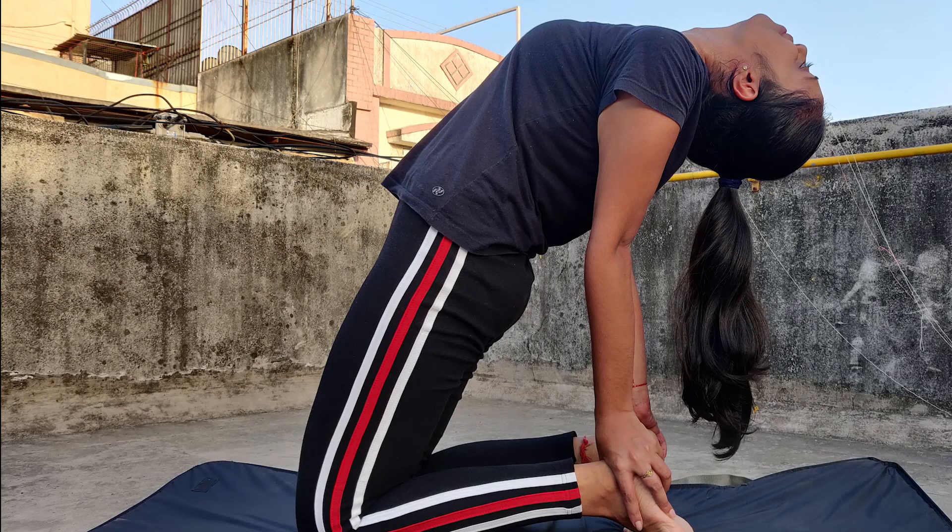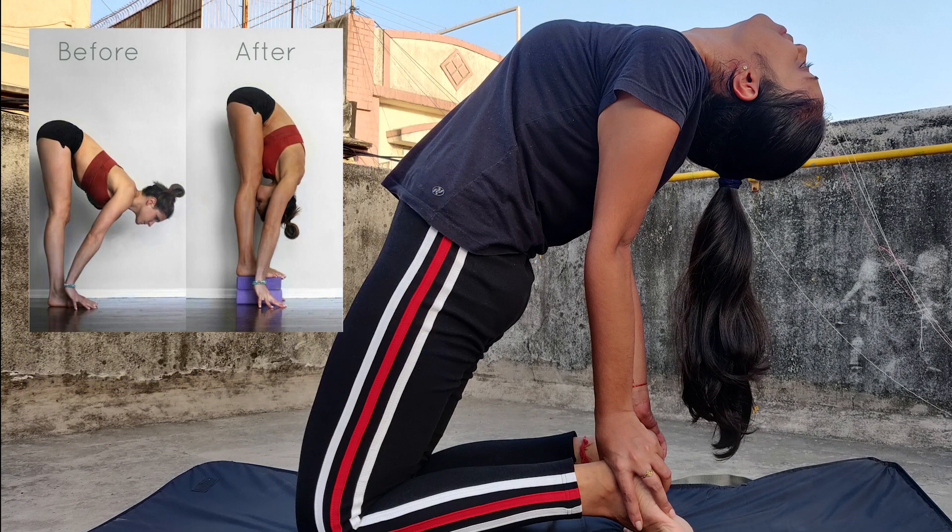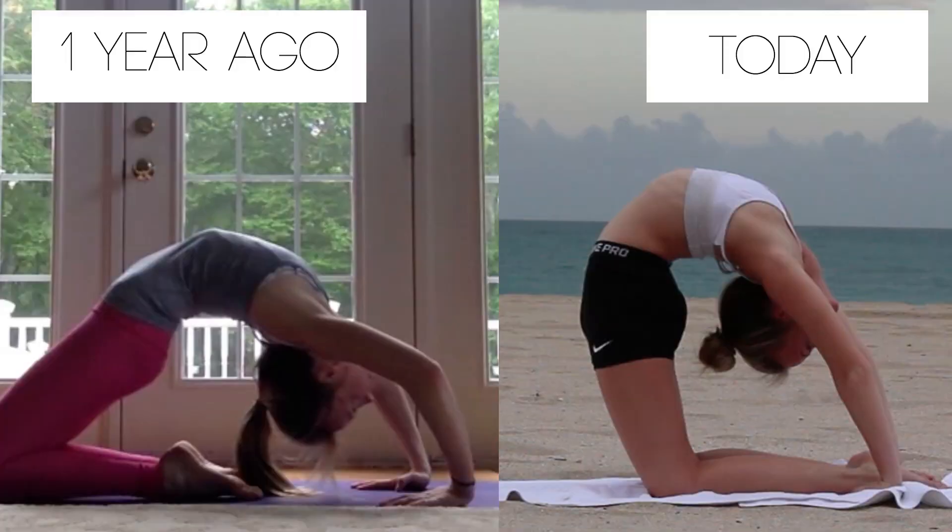Before we start, I want to mention that I'm not a yoga expert or a trainer. I've been doing yoga for the past five years, and these are some poses I want you to try — they will make a difference for you. I'm not an expert, so maybe some poses won't be perfect, but don't worry. When you keep doing yoga, you will master it and get more flexible.